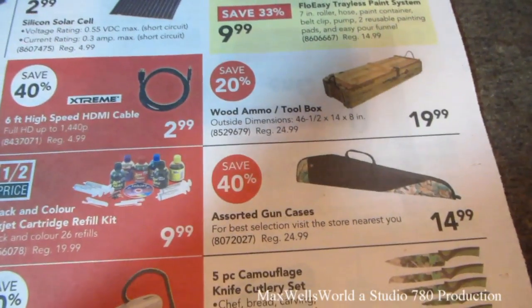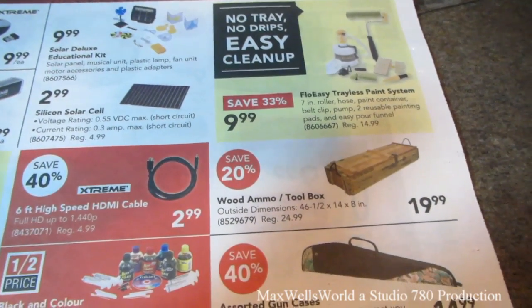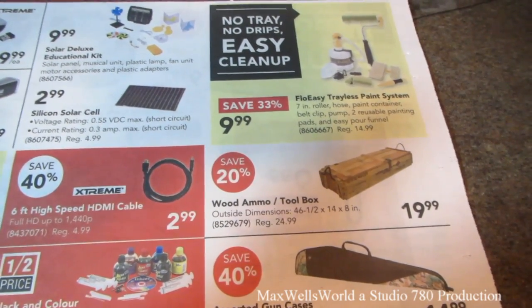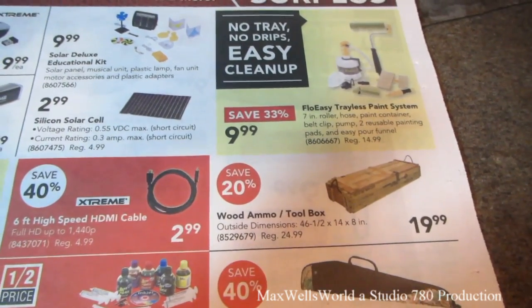Assorted gun cases for $14.99. This always catches my eye when they're in stock — the wood ammo toolbox, outside dimensions 46.5 by 14 by 8 inches, regular $24.99 on sale for $19.99.